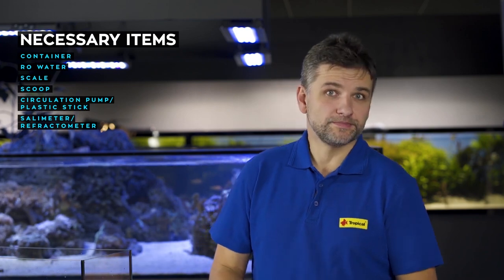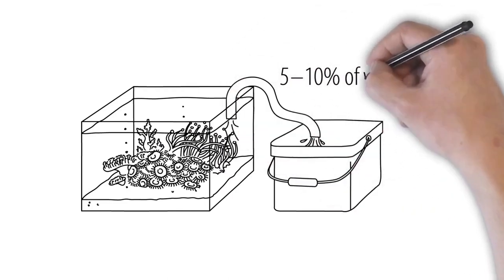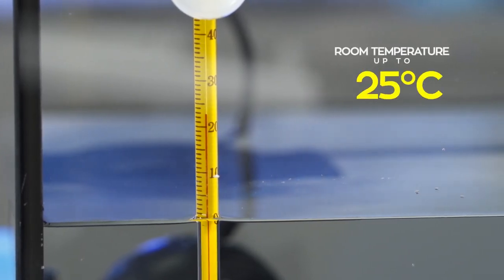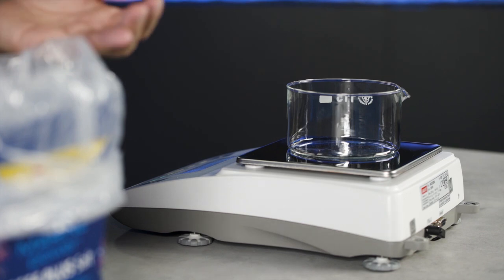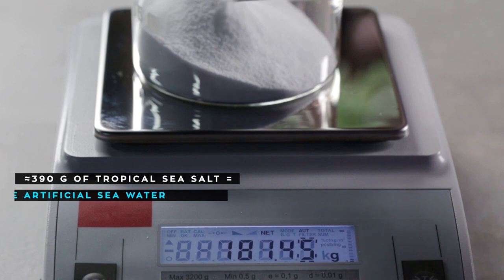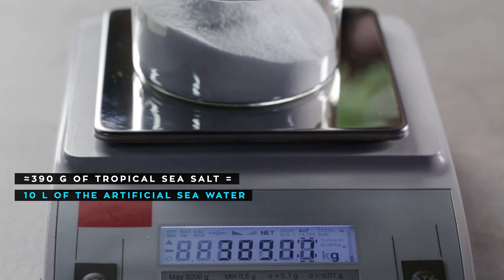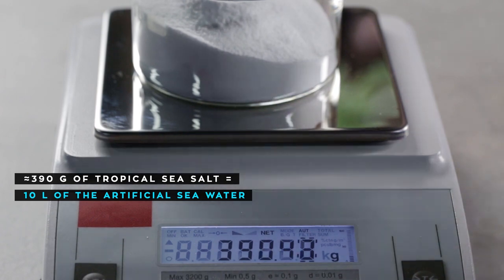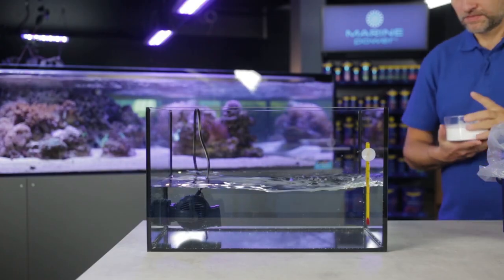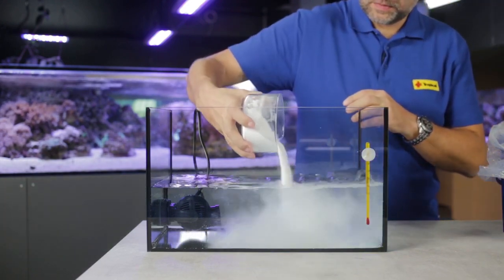So let's get started. The manufacturer recommends 10% weekly water changes. For this example I have prepared 10 litres of pure water at room temperature, preferably up to 25 degrees. To make 10 litres of artificial seawater with 33 ppt salinity, we need to dissolve approximately 390 grams of Tropical sea salt. It doesn't have to be exactly 390 grams, because later we will double-check the salinity. Once I have it ready, I switch the pump on so the water will be moving, and then I gently pour the salt into the container.